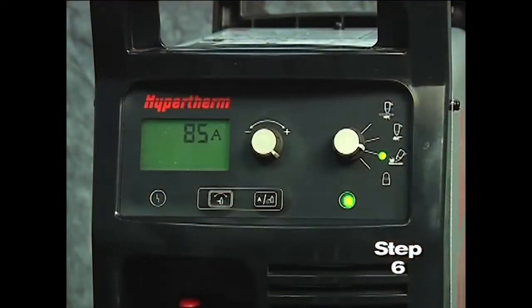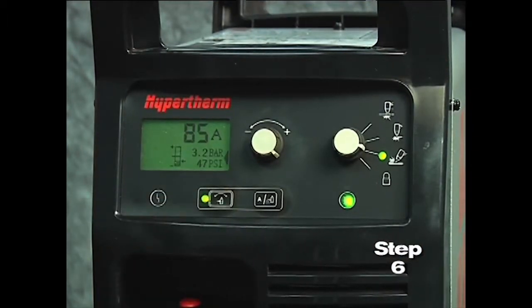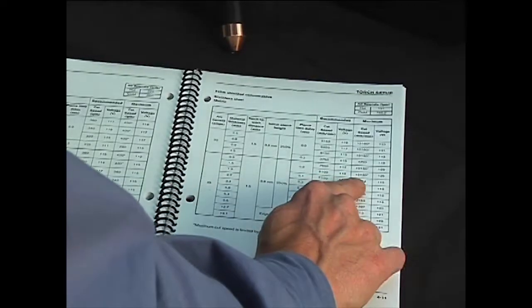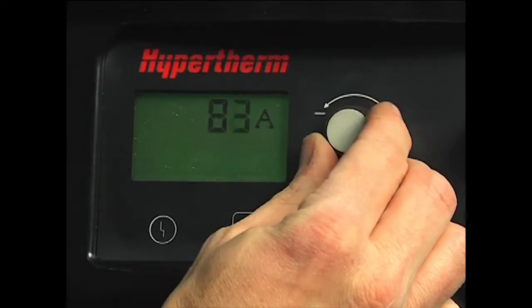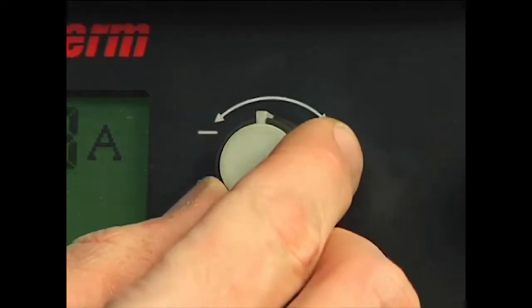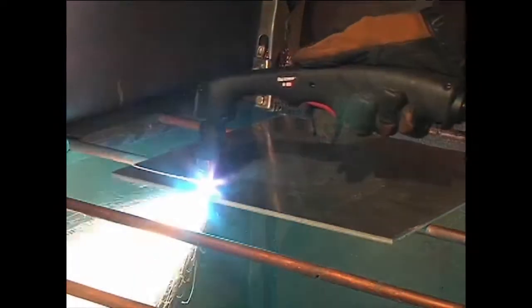SmartSense technology will result in better cut quality and prolong consumable part life. In the event that you want to manually adjust the air pressure for a particular application and not use the default feature, please refer to the operator manual for more information. We are now ready to begin cutting. For full cutting power, turn the amperage knob to the maximum value. If cutting thin metal, the amperage may be lowered for improved consumable life, cut quality, and for less smoke.